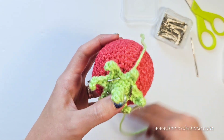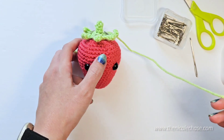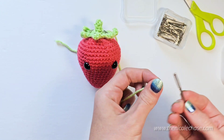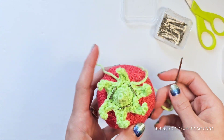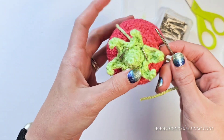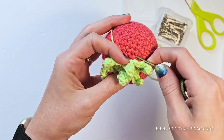If you have an extra strand of yarn left from your magic ring, you could just push that to the side and we can hide it later. Thread your yarn tail through your needle. Attach the stem by sewing it to the strawberry around round 6 of the stem, leaving the leaves made in round 7 to remain unattached.